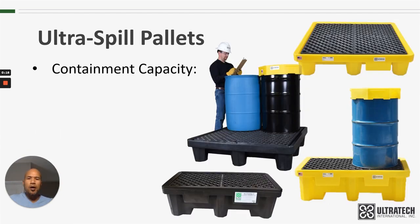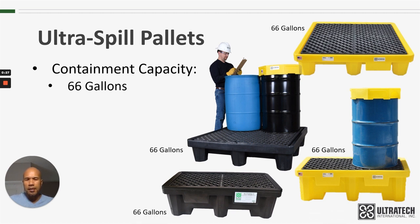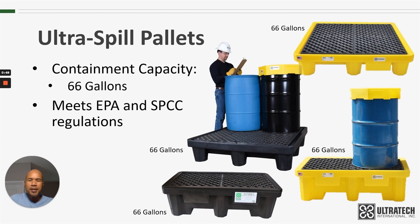As far as containment capacity goes, all of the spill pallets have 66 gallons of containment. So the four-drum models — both the Standard and Economy — have 66 gallons, and the two-drum models also have 66 gallons of containment. You can see from this picture that the two-drum spill pallets are considerably taller than the four-drum. The four-drum pallet is around 12 inches tall, and the two-drum are around 17 inches tall. That extra height is what we needed in order to achieve that containment capacity. At 66 gallons, all four of these models meet the EPA regulations — they actually exceed the regulations for 55-gallon drums.